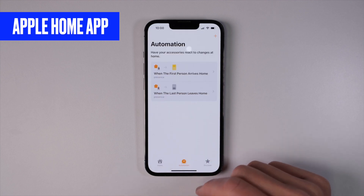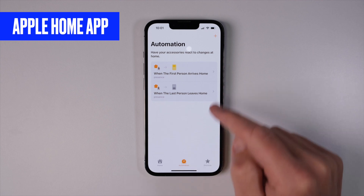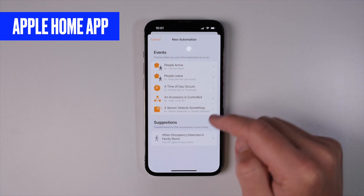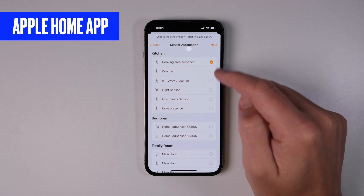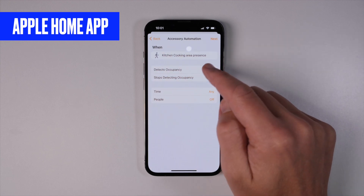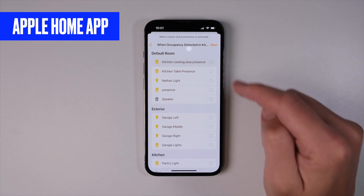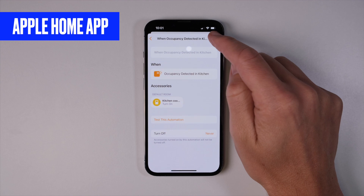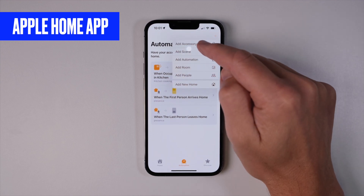Now we need to go back into our Apple Home app or Alexa app to link the Aqara devices to the virtual devices we just created. We'll do this by creating an automation or routine. Hit Add Automation, choose 'when a sensor detects something,' select our Cooking Area Presence, set it to trigger when it detects occupancy, then select the Kitchen Table Presence virtual switch we added and make sure it turns on. Hit Done. Now create another automation to turn the virtual switch off when presence is not detected.